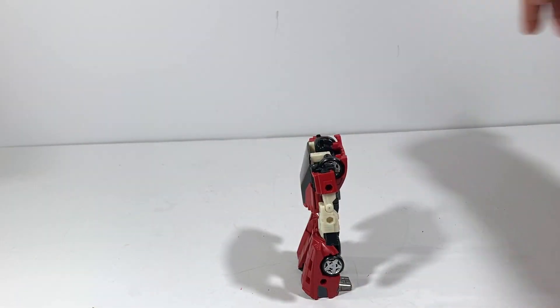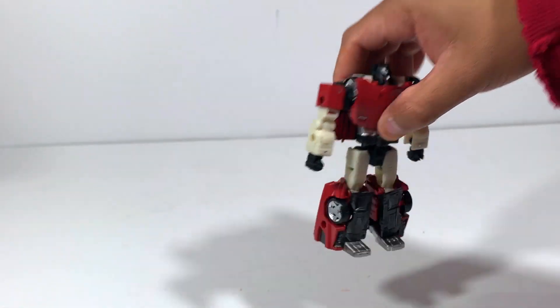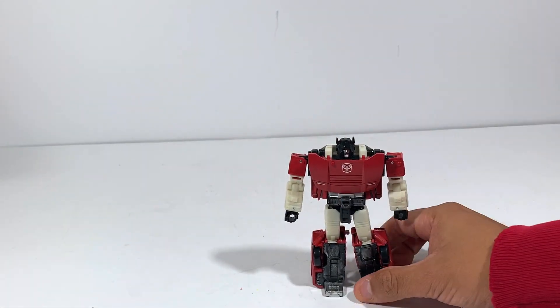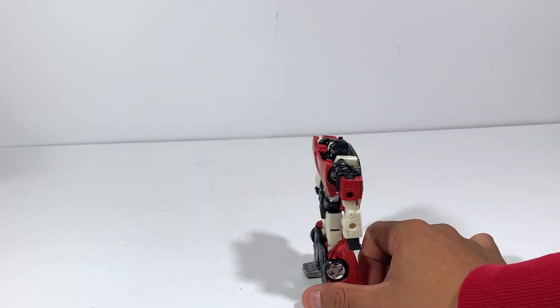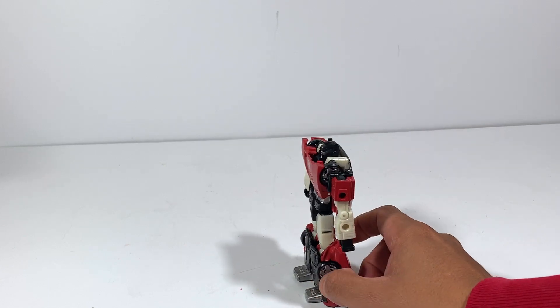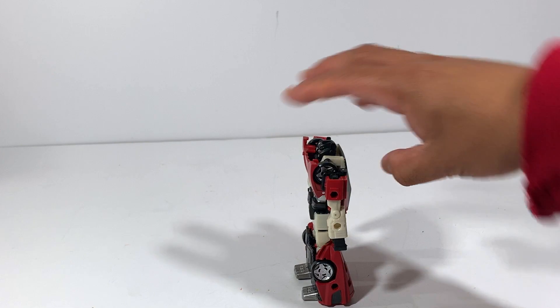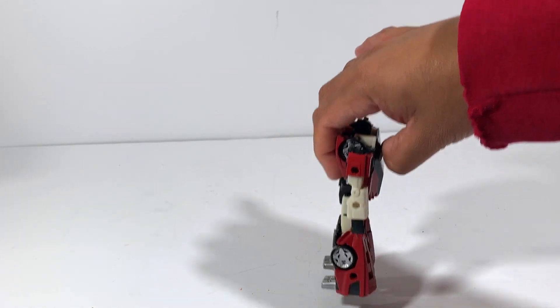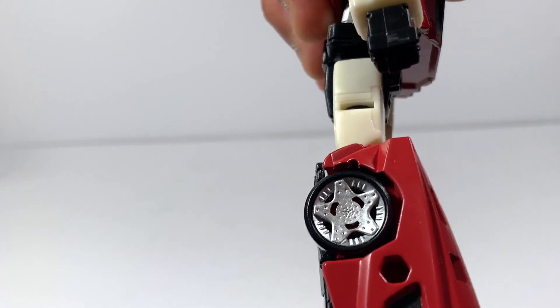I like these tires. I like how Hasbro and Takara have taken the time to give us better figures, better versions, complete new molds. Well, most of the time they do complete molds — sometimes they do recolors and all that. But look at those tires!